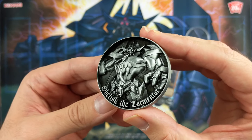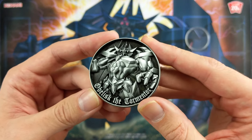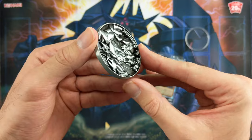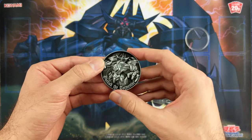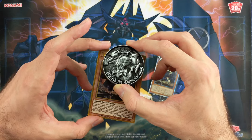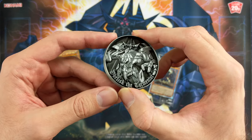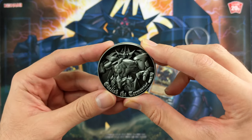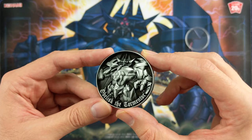It actually says Obelisk the Tormentor in English here, so that's nice. This is really cool. It's huge — look at that compared to the card. It's like half the card, it's almost as wide as the card. It's crazy. Anyways guys, thank you for watching. Leave a like, subscribe and see you guys in the next one.